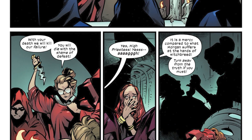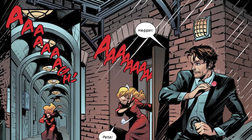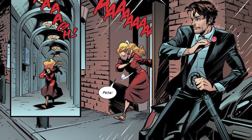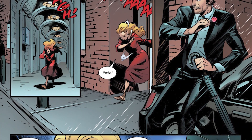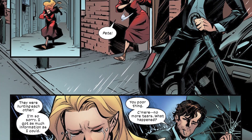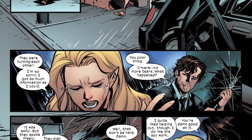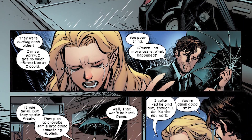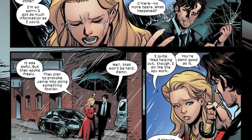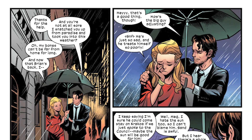The Coven begins a ritual, and when someone agrees to be sacrificed, another person freaks out and runs from the building — that person is Meggan, wife of the original Captain Britain Brian Braddock. Meggan was in that building going undercover for a character known as MI-13, who is essentially a James Bond-type government agent for Great Britain. Since Meggan is not a mutant, she was able to infiltrate the Coven and gather information.